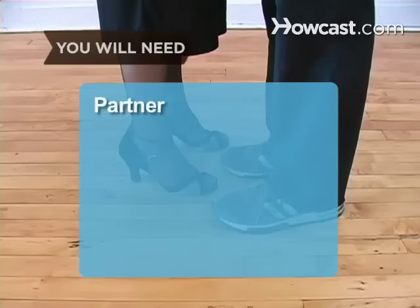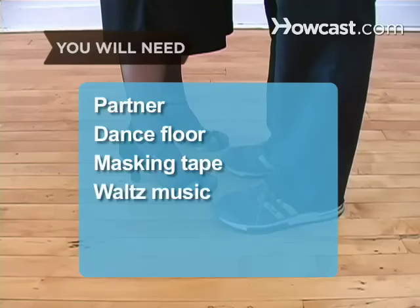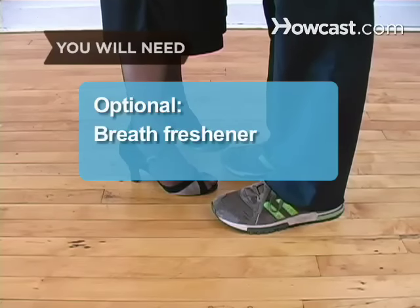You will need a partner, a dance floor, masking tape, and waltz music. Breath freshener.